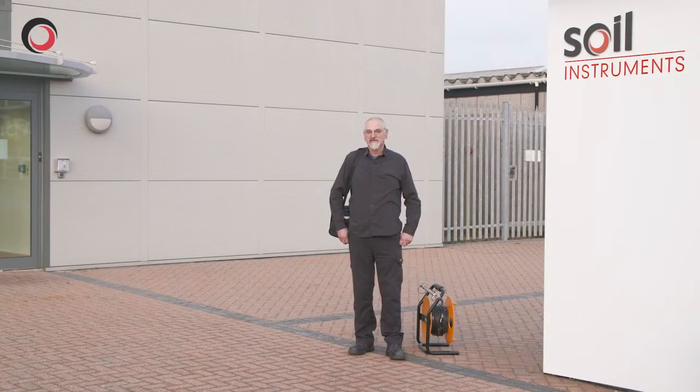Welcome to Soil Instruments. Today I'm going to talk you through using the Digital Inclinometer Pro.